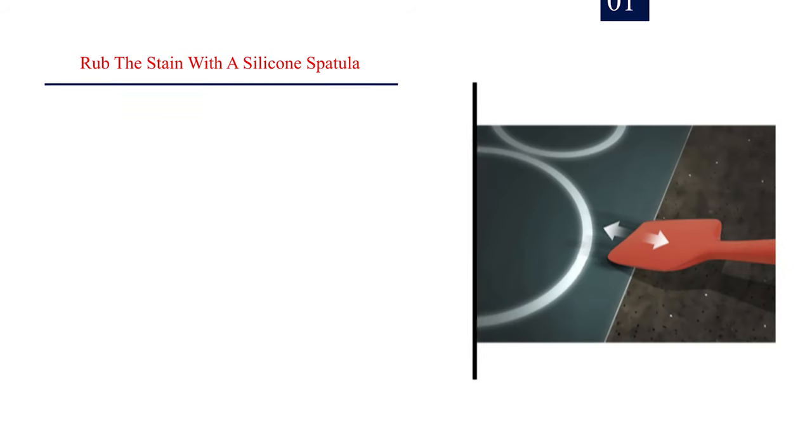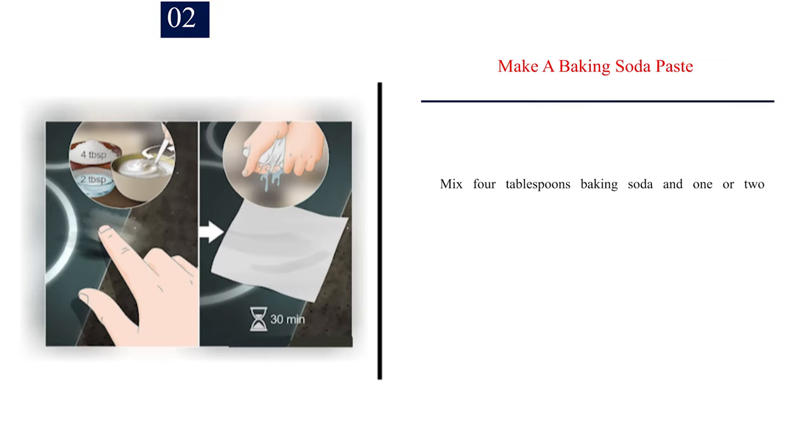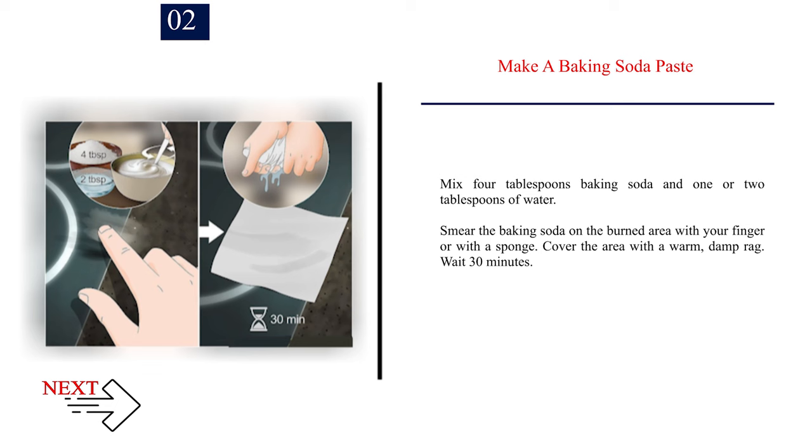Method 2: Removing burn marks. Number 1 — Rub the stain with a silicone spatula, moving it around the stain with small circular motions. This will loosen the debris and make the color fade. Number 2 — Make a baking soda paste. Mix 4 tablespoons of baking soda with 1 or 2 tablespoons of water. Smear the paste on the burned area with your finger or a sponge. Cover the area with a warm, damp rag and wait 30 minutes.